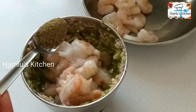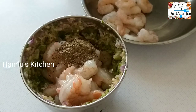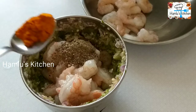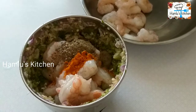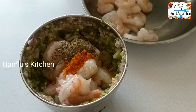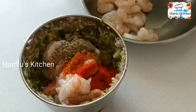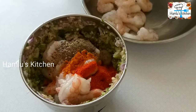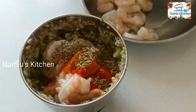Then add 1 teaspoon of tea and mix it on. Add 1 teaspoon of tea.